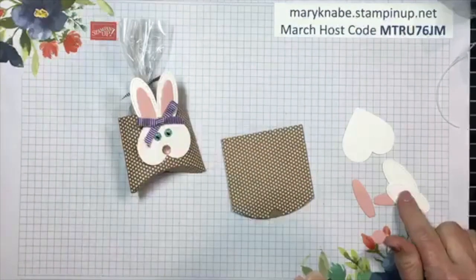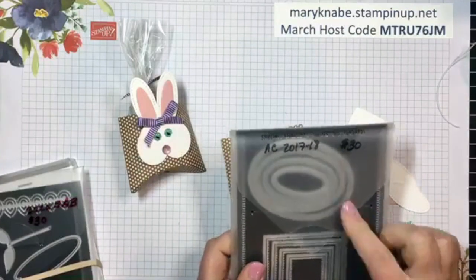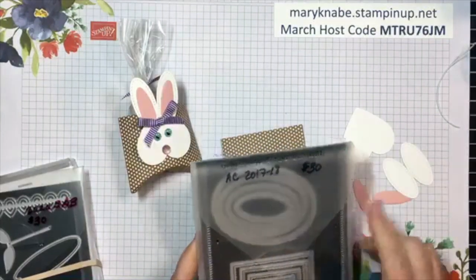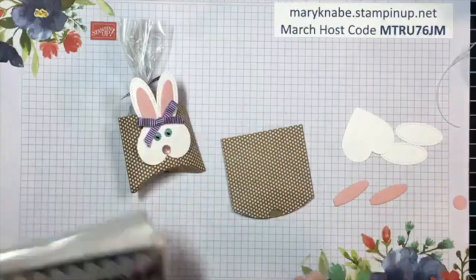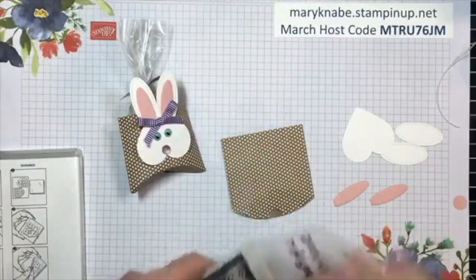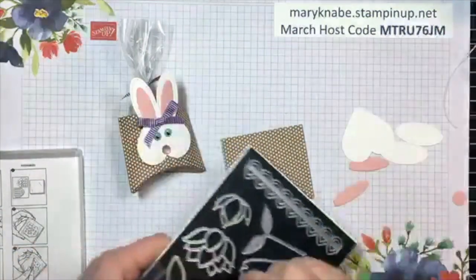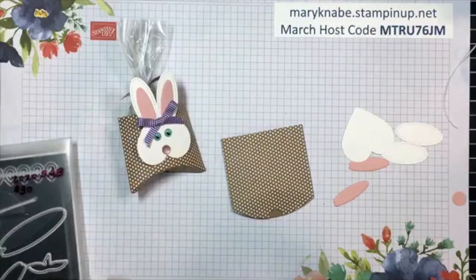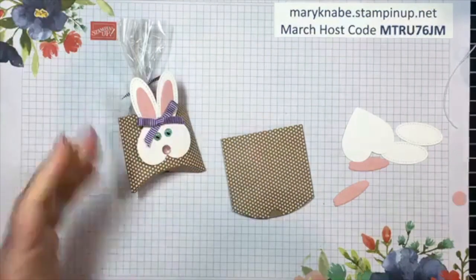I'm going back to the Stitch Shapes dies with the ovals, squares, and circles. I've used the smallest oval for the ears - you'll need two of those, the smallest oval in that collection. For the inside of the ear, it's actually from the Lily Pad die set - it's the small Lily Pad die. We don't have a bunny die or bunny builder punch right now, but we can get creative and find ways of using other things to get the shapes and sizes that we need - basically we call that punch art.